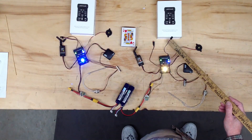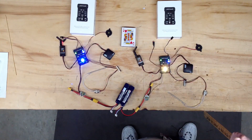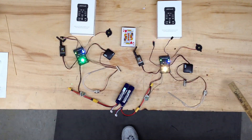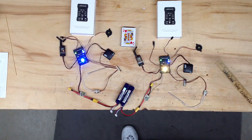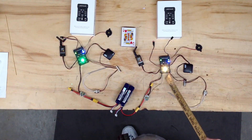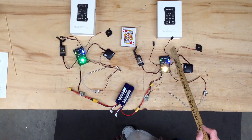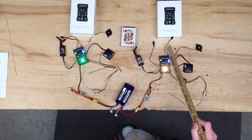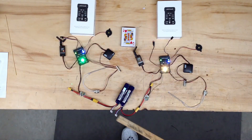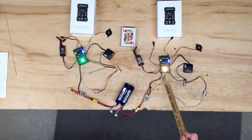That gives you up to 16 servos or servo ports for different functions. The Pixhawk goes even higher internally. It does have some external ports here, but it also requires only one input signal from the RC receiver inside the plane, so you've got to watch that.